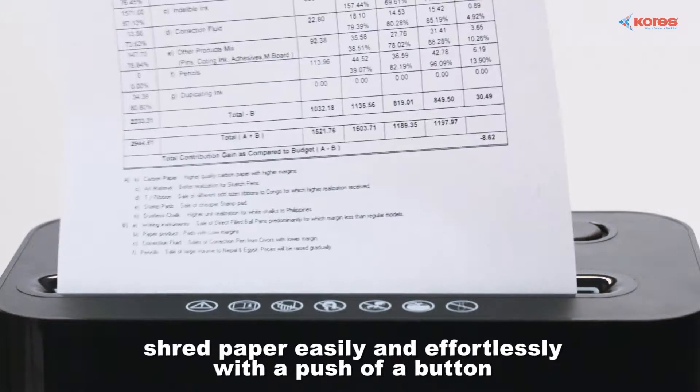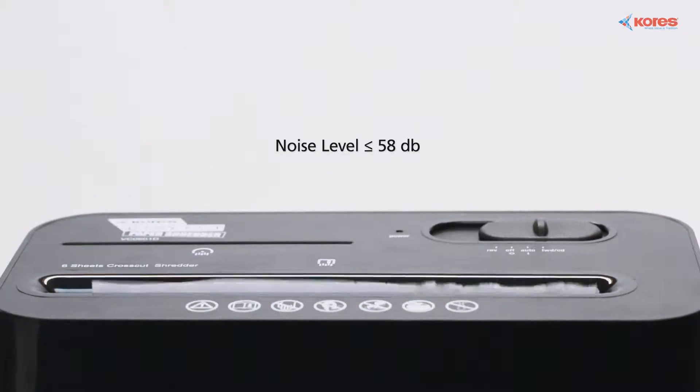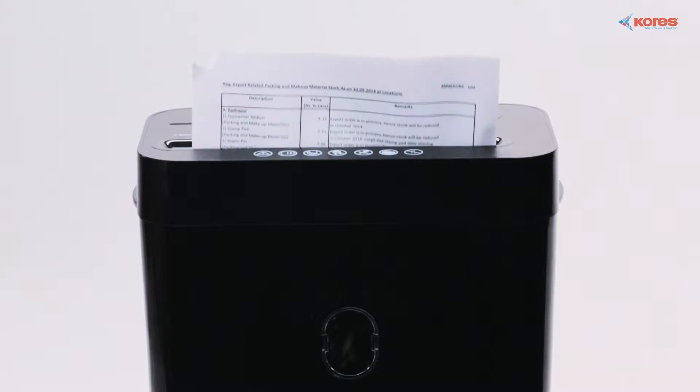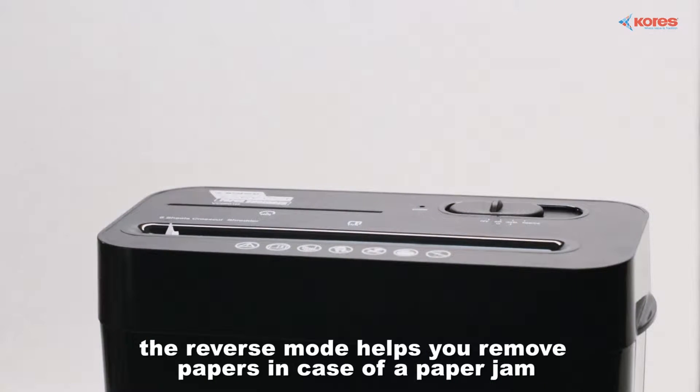Paper can be shredded easily and effortlessly with the push of a button. You can also put it on auto mode for continuous intake of paper. The reverse mode helps you remove the papers in case of a paper jam.